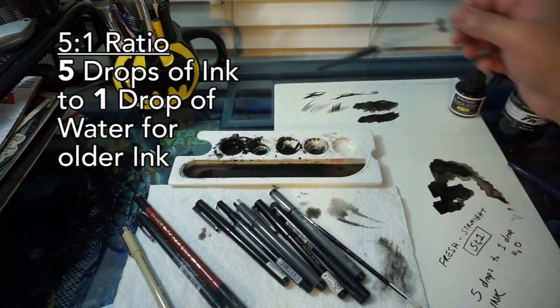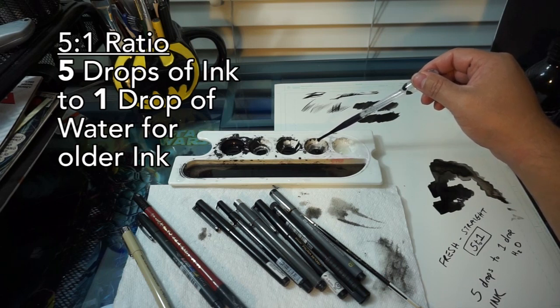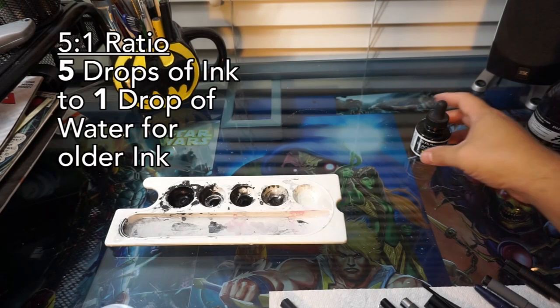I recommend a five-to-one ratio of ink to water to fill the pens. What that means is one drop of water to five drops of ink. For older ink bottles, use this ratio; fresh bottles you can generally use right off the bat.